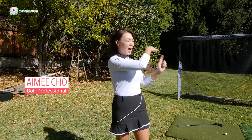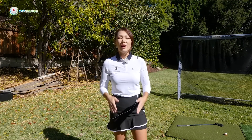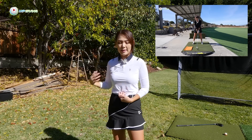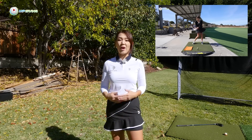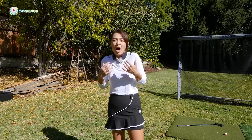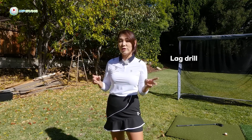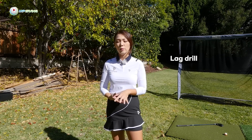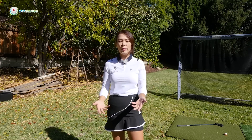Hi guys, it's Amy, your golf coach. The other day I was working on my irons and I actually ended up using the lag drill to get my downswing body rotation to go faster and more powerful. A lot of you are curious about why I chose the lag drill to get that downswing more dynamic. So let me talk about what exactly lagging is, the reason I chose that drill, and I'll also show you a simple drill so you can get that lagging going all on your own.